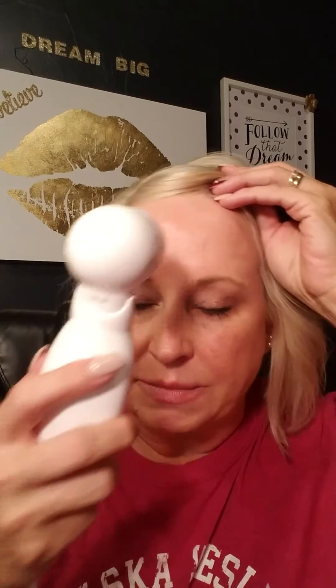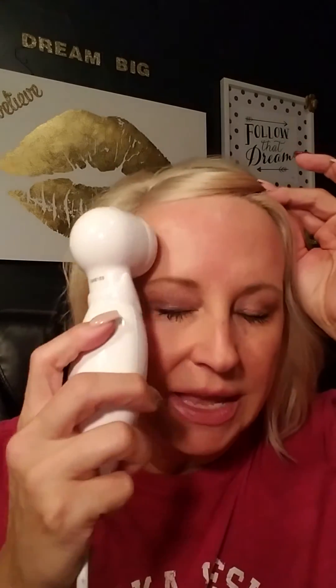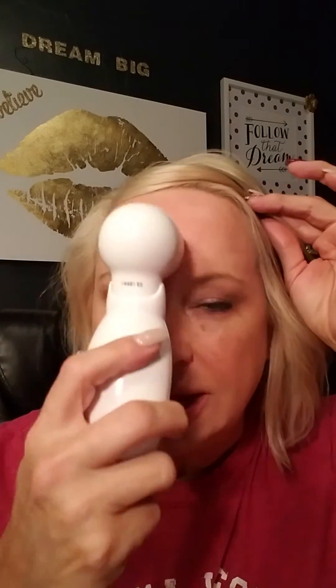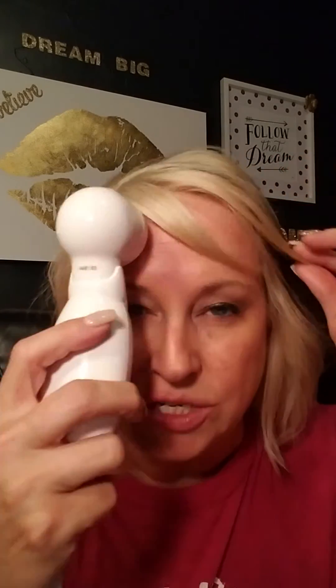There are other fantastic benefits too. For headaches — I get a lot of headaches and migraines — I like to use it right in the forehead area and along my temples. I'm not sure if it's the pure oxygen or the electrical current, but it really helps ease my headaches, especially tension and stress headaches.